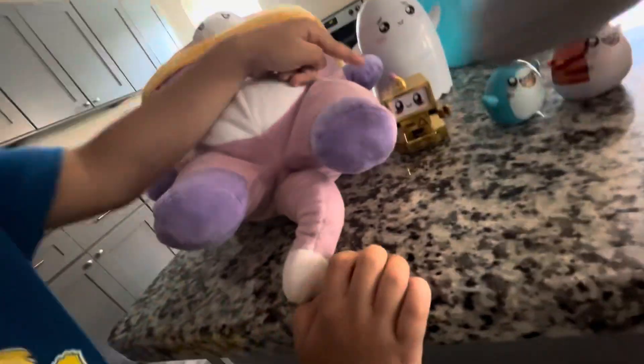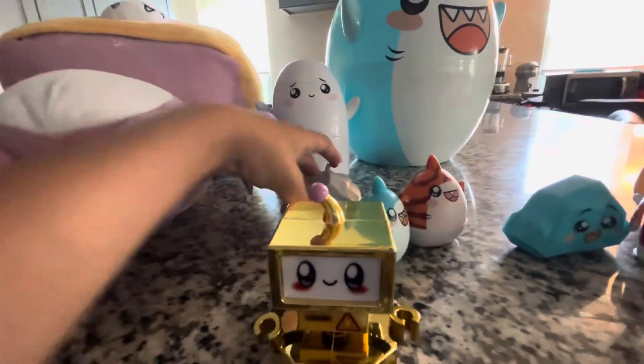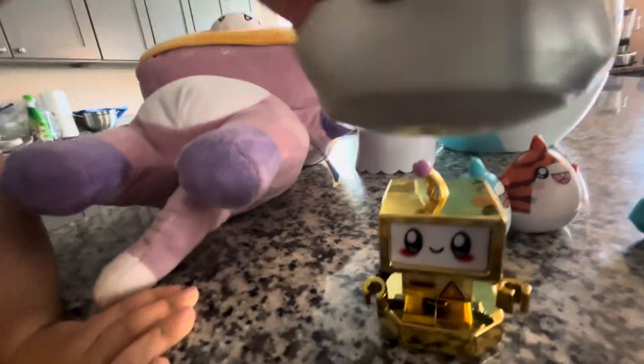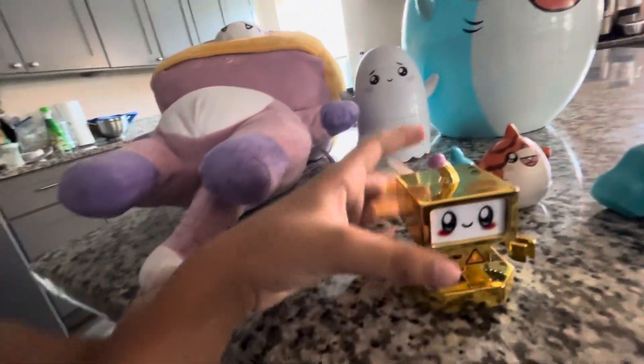We got golden LankyBot. Golden LankyBot. Here's this again — golden LankyBot. His name's LankyBot.